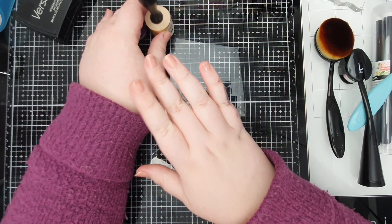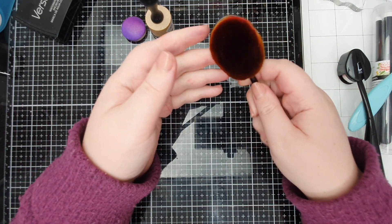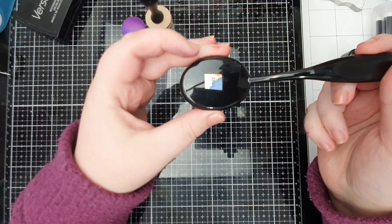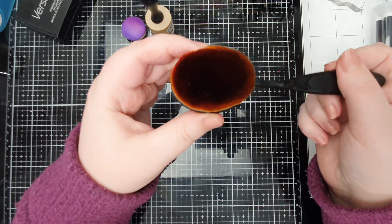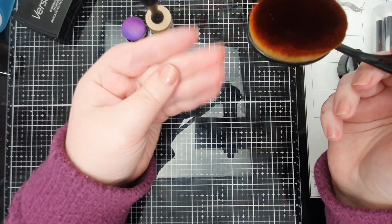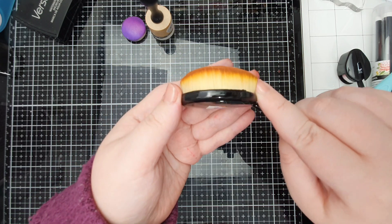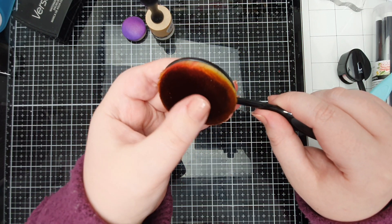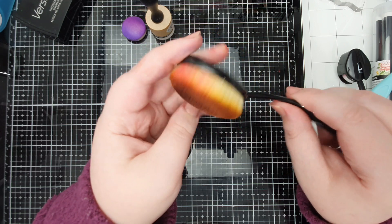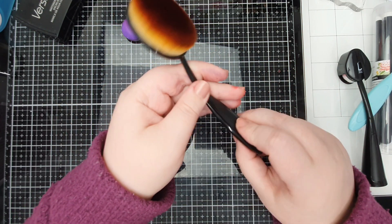I don't enjoy the experience of using them as much as I enjoy ink blending with brushes. So these ones are just the cheap makeup brushes from Amazon. They're okay, and they're definitely something I would advise if you are unsure whether you're going to enjoy ink blending. You get a lot of different sizes in the pack, but they are not as good as the more expensive ones intended for craft.